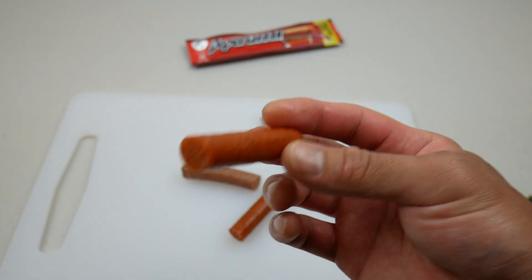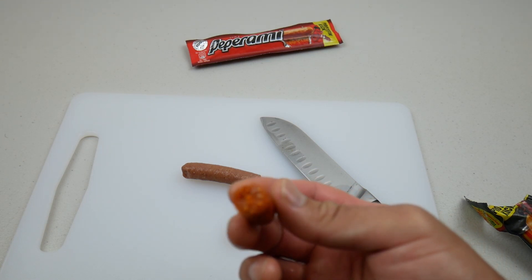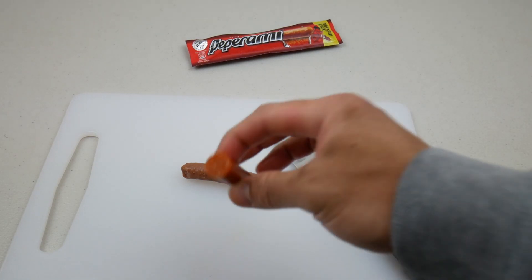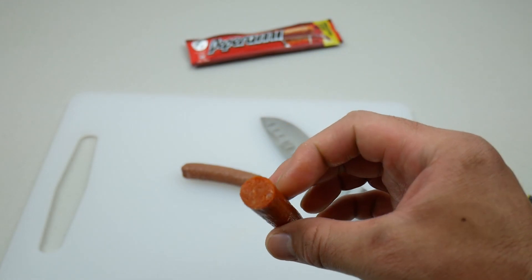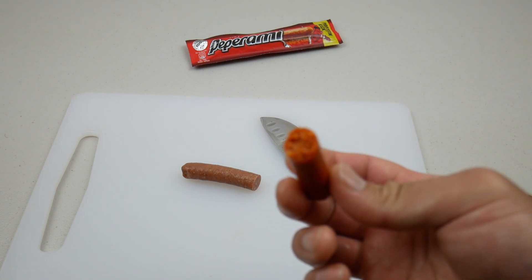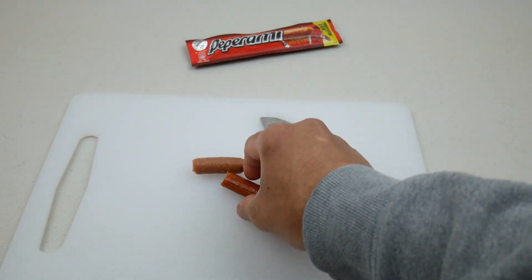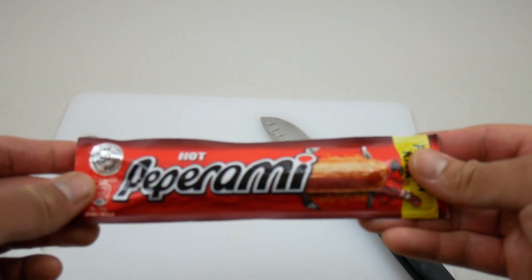Alright, I'm just gonna take a bite. Hmm, this one is more like a spicy salami — kind of like a hot dog. It's not too bad, I like it. But I prefer the Original more. This one's a bit spicy.